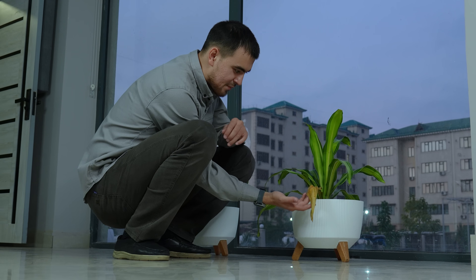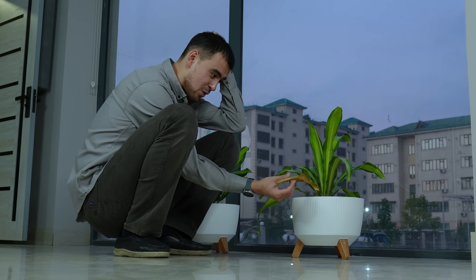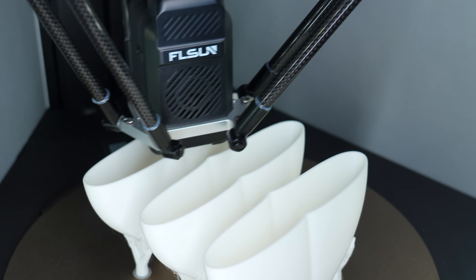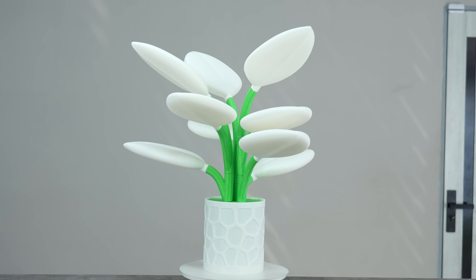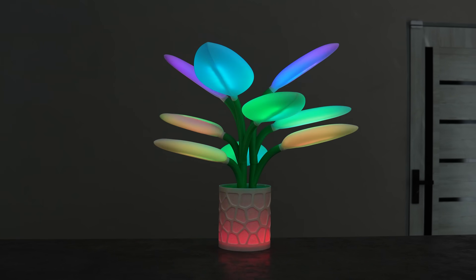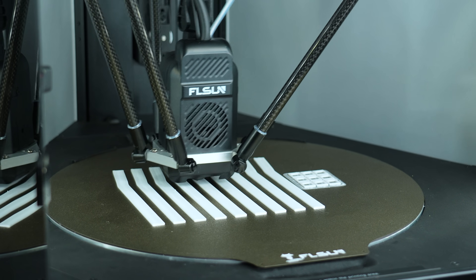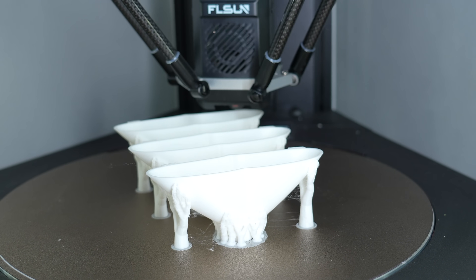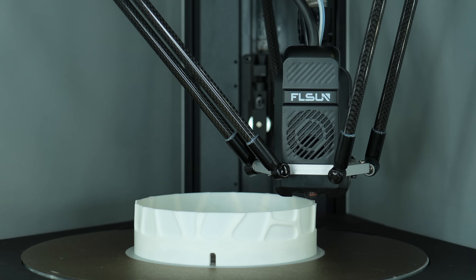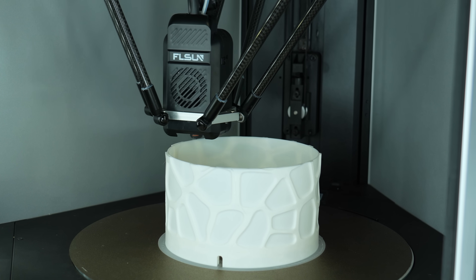I always make mistakes while growing plants — especially I forget to water them regularly and as a result they die. Maybe it's better for me to print a real flower. Meet this Flora, a nice-looking, 100% printable plant with an astonishing RGB lights effect. But be prepared, because you'll use a lot of filament to build it and your printer must be well-tuned, otherwise the big leaves can fall easily. I printed the whole plant using my FLSUN S1, as this printer is really fast for big objects.